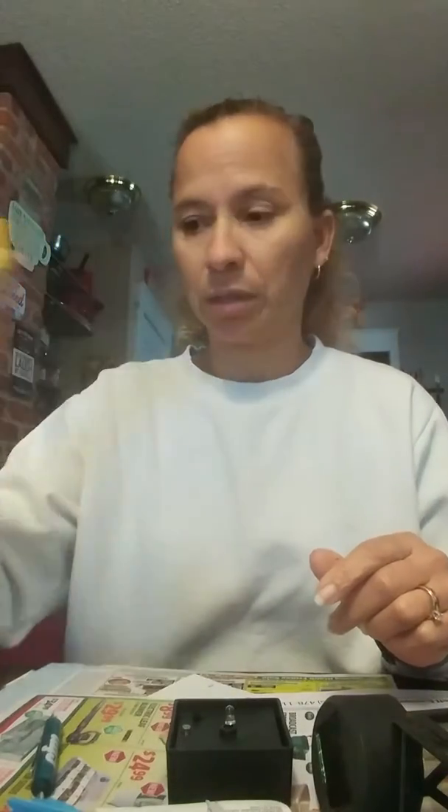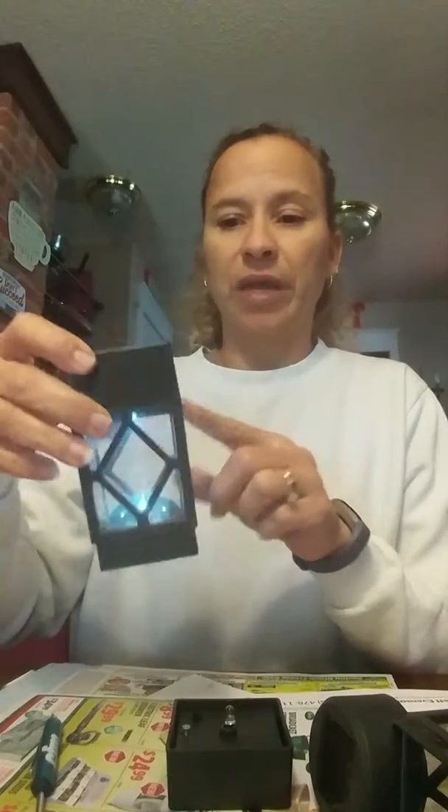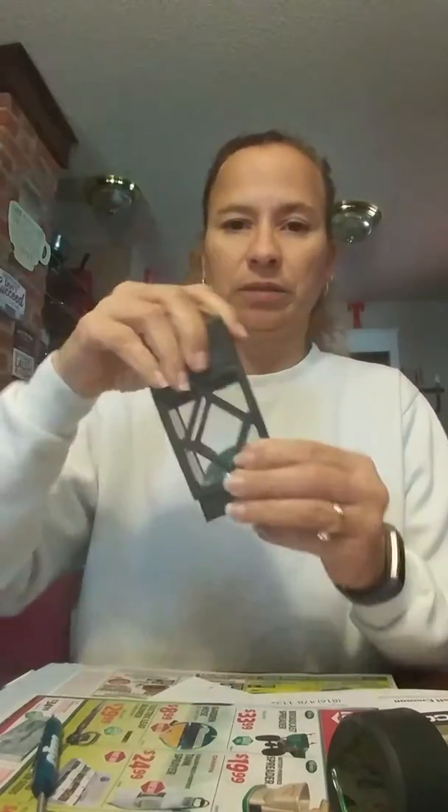These come with the standard cheap little battery, and instead of going to buy more, all you need to do is purchase some double A's or triple A's — whichever one you're using. These smaller ones use a triple A, and these big ones that sit on a square can use the double A. What you do is take them apart like I did this one.